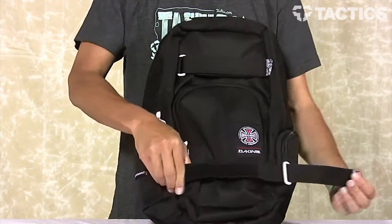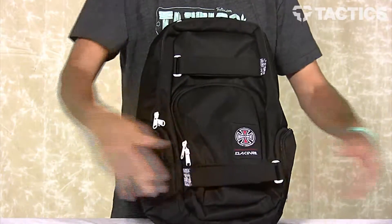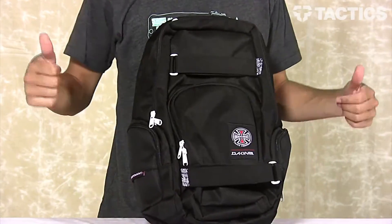On the front, you've got two Velcro straps right there. Open them up, put your skateboard in there, strap them down, and now your skateboard is on your backpack. And that's awesome.